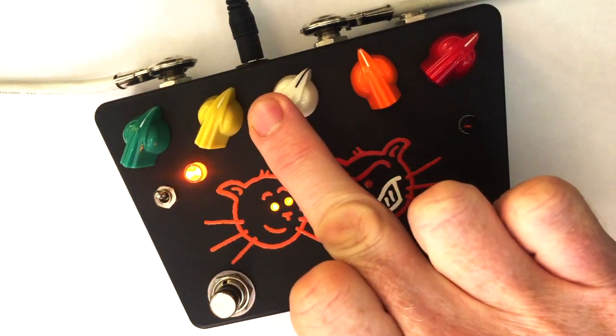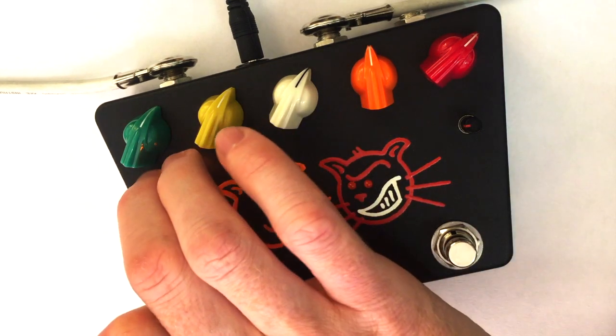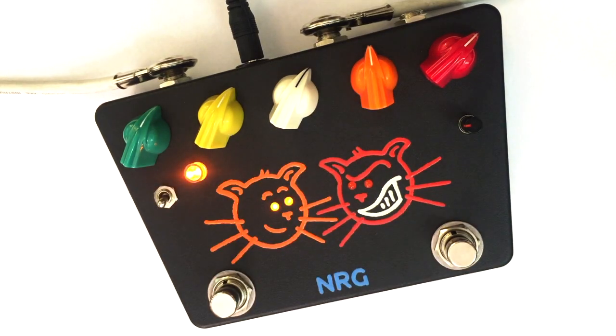Let's try out the Soft switch now. That's a softened frequency response of the high mid-range. With it up you get a bit more clarity and attack; with it down it's a little softer and warmer.